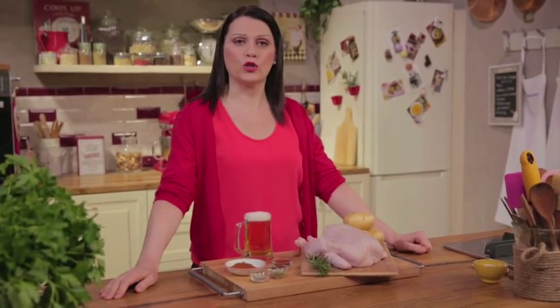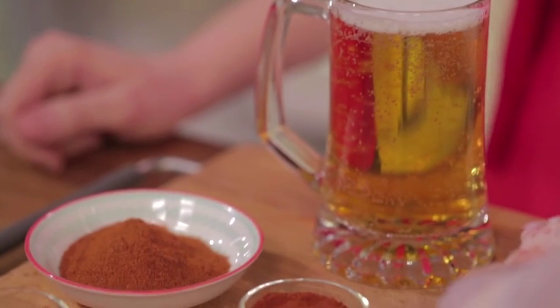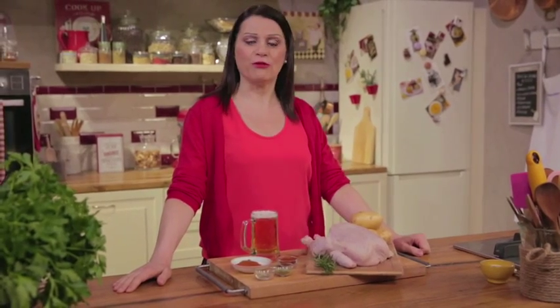It's a must in the USA. I'm talking about beer can chicken, a chicken that is cooked on a beer can. It's seasoned with a spice rub and comes out tasty and juicy, with simple yet mouth-watering potatoes on the side. Let's get started.